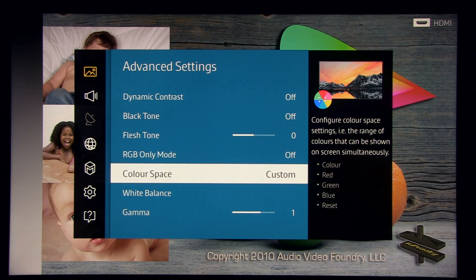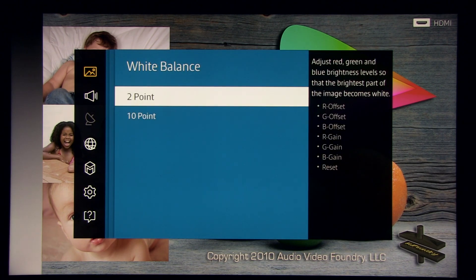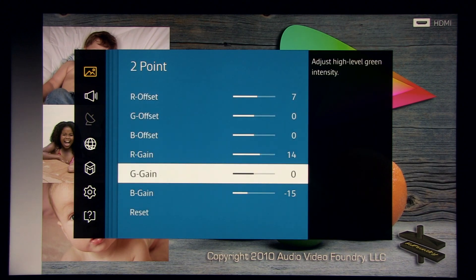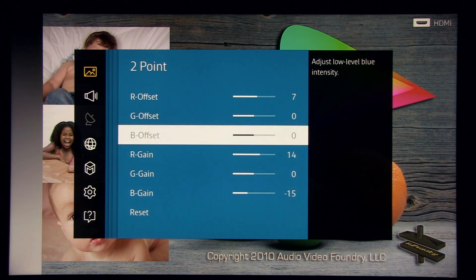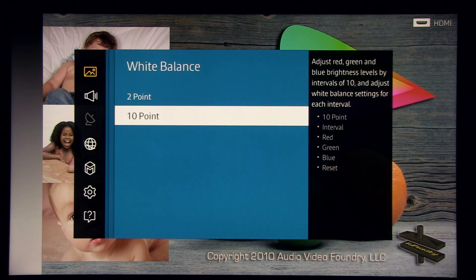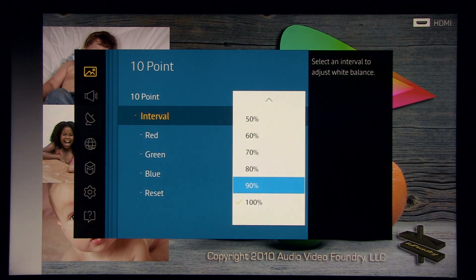I couldn't reduce blue further to move red towards the reference position, but overall a really nice result. For white balance, as usual I used two-point and ten-point controls. Mostly tweaking the high-level blue — so in bright areas blue is reduced. I'll show the ten-point white balance control values going from 100% down.